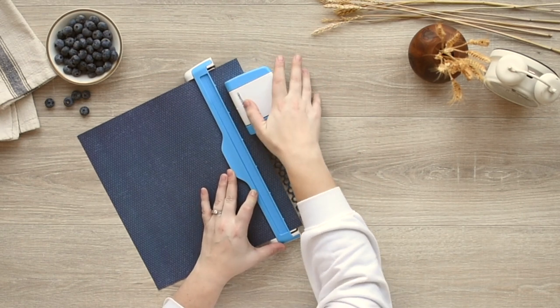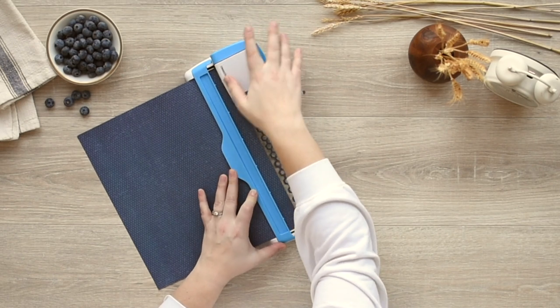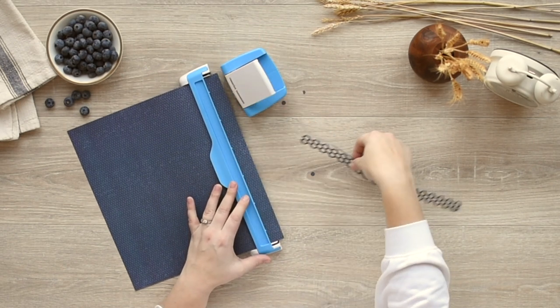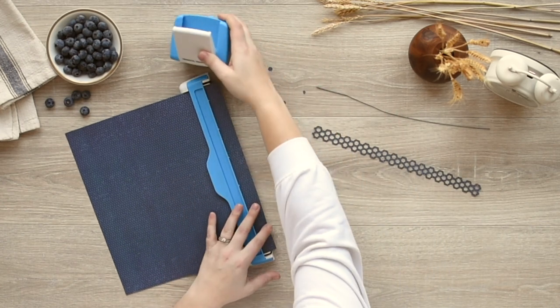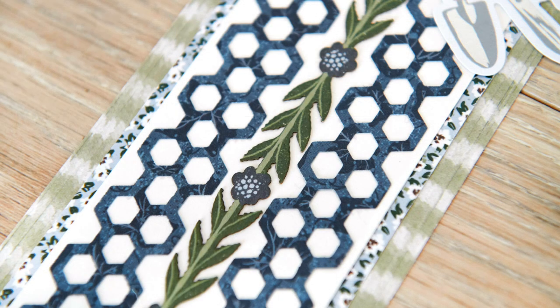Then align to the next notch and press the lever down. Repeat this to complete the border. Then lift up the arm on the guide to release the paper. Visit our website to see other Creative Memories BorderMaker cartridges available.